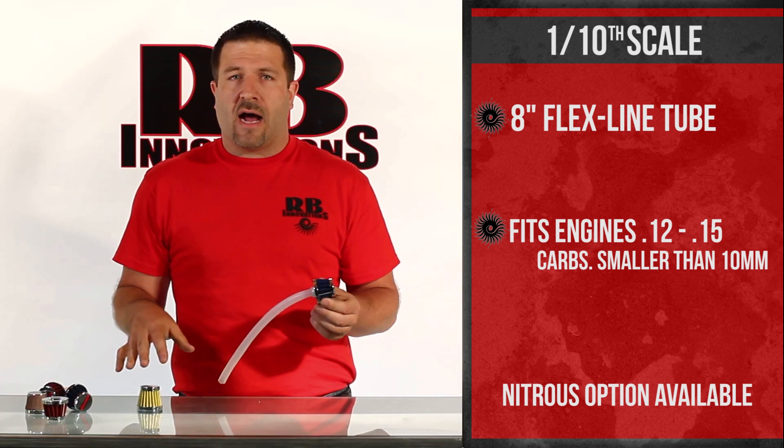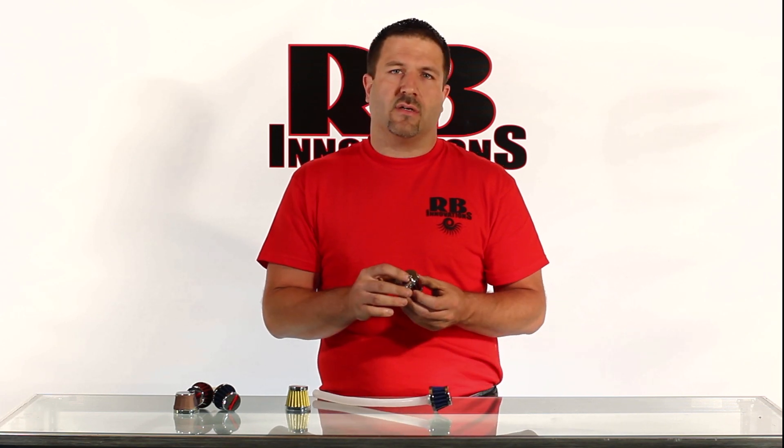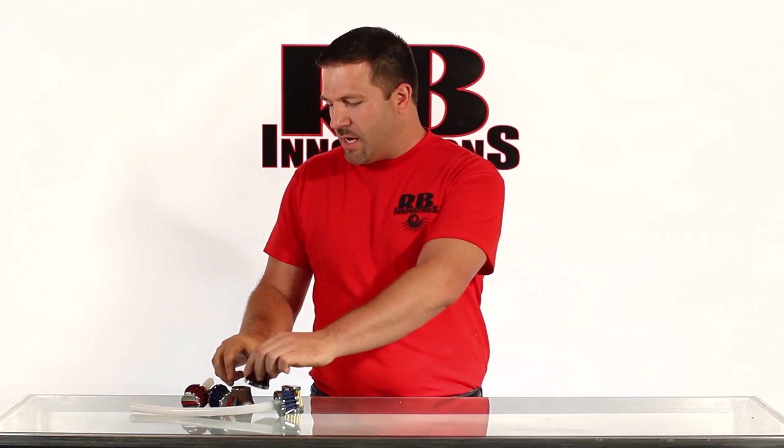All of these filter options we can also do nitrous ready, so they'll come already assembled with the nitrous nozzle built right in. Just plug it in and you've got the nitrous ready to go. That sums up the nitrous options.